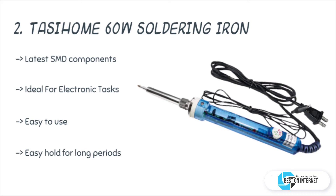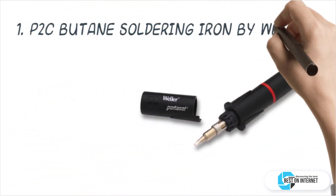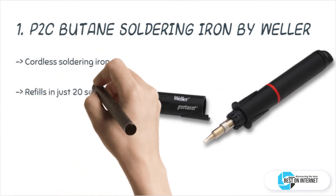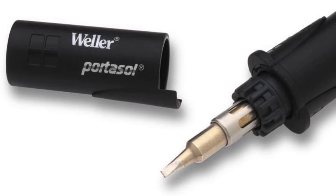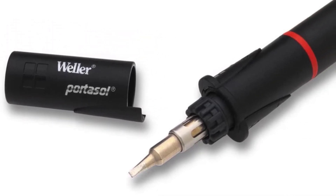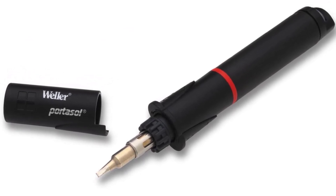The final and top product is the P2C butane soldering iron by Weller. This lightweight and compact cordless butane soldering iron protects your electronic components with an ESD-safe design. It has enough gas capacity to be used for one hour continuously. After a lot of research, my top choice is the Weller P2C — it refills in just 20 seconds.